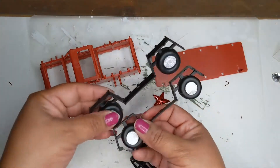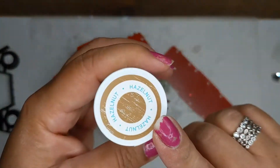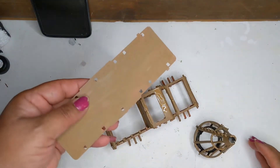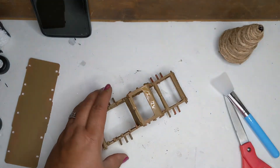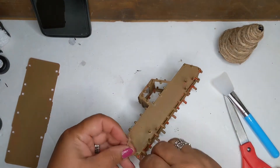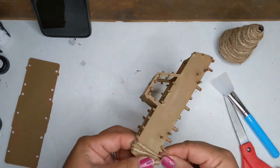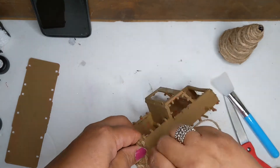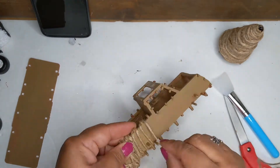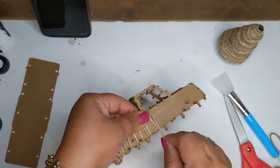Some of the pieces we're going to reuse, but not everything. We won't reuse the little gems or the Merry Christmas sign, but pretty much everything else we'll use. I'm going to start by painting everything in this hazelnut chalk paint by Waverly. Then grab some twine and start wrapping, using the little teeth and going up and down in a pattern.